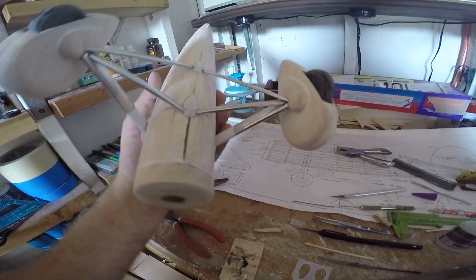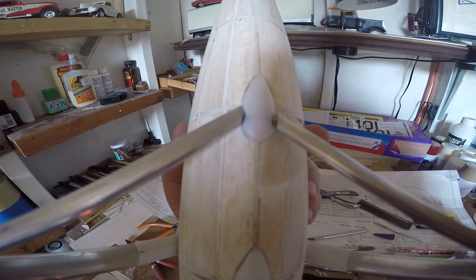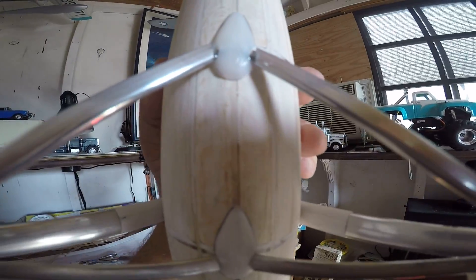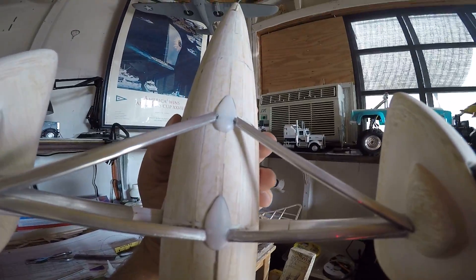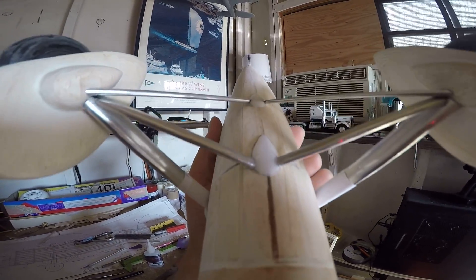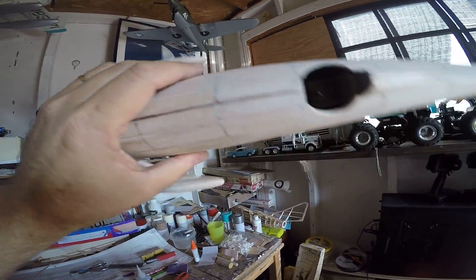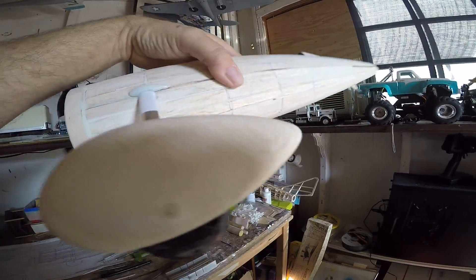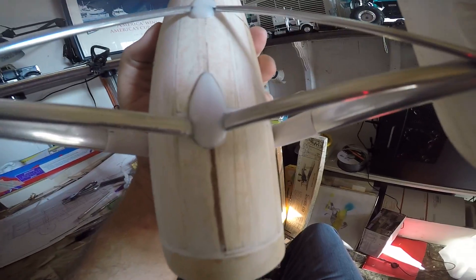The landing gear is pretty much complete. I just need to do a little filler work around that second blister — the opening on one side is a little large. But for all intents and purposes the gear is done. I'll just need to clean up that second blister area a little bit. This is the current state of our project.